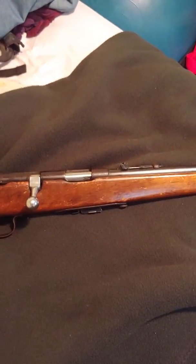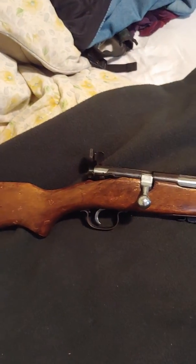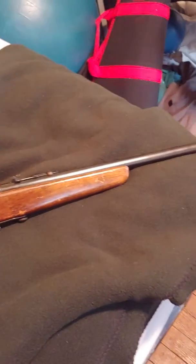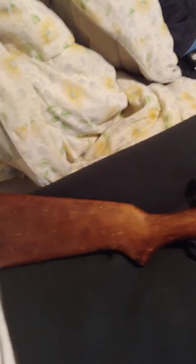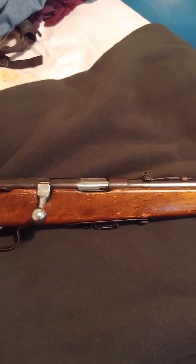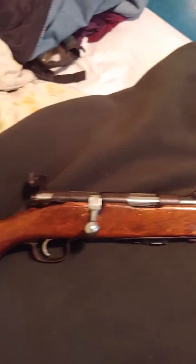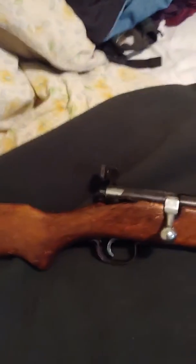Hey guys, Johnny Mac here. New quick video for you. Got a new old addition to the gun collection. This is my grandfather's Stevens Springfield 84C in 22 short, 22 long, and 22 LR.